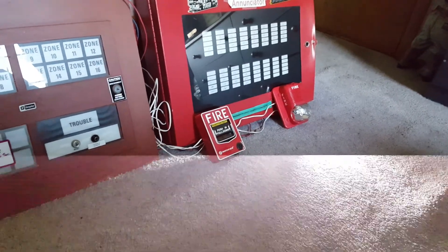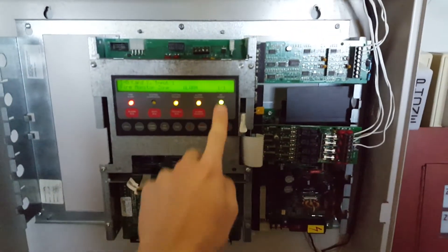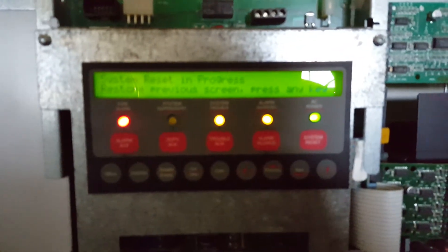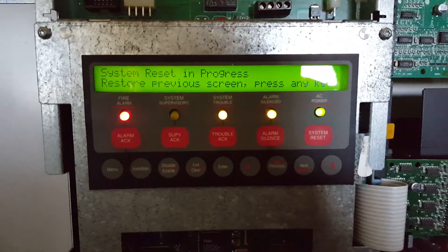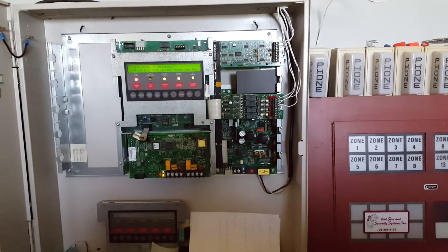I'm going to go ahead and hit the pause button on my camera and reset this pulsation, because it takes every bit of two hands to do it, so I'll be right back. Alright, I just reset the pulsation with the key. Let's reset — and as always, this panel takes an eternity to reset, so I think we'll just sit here and wait.